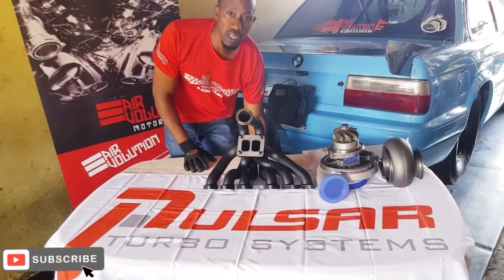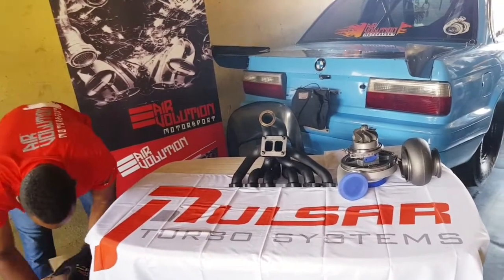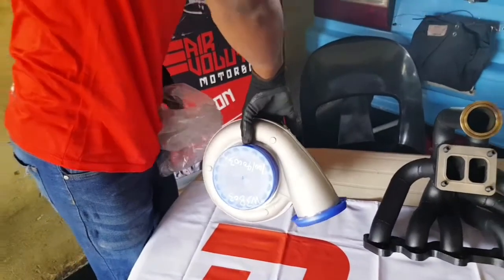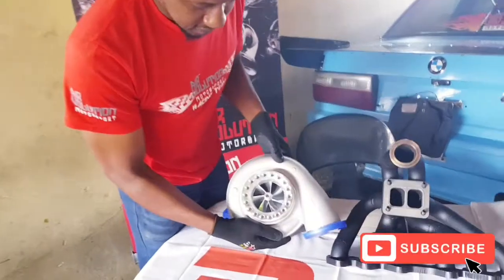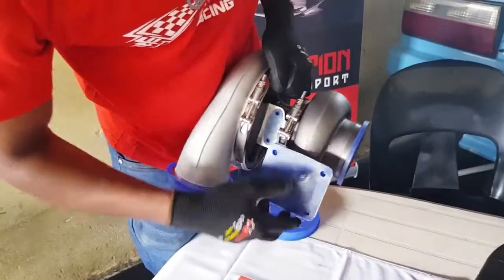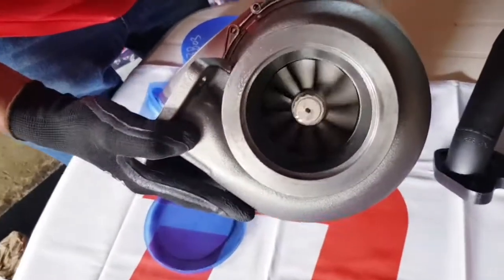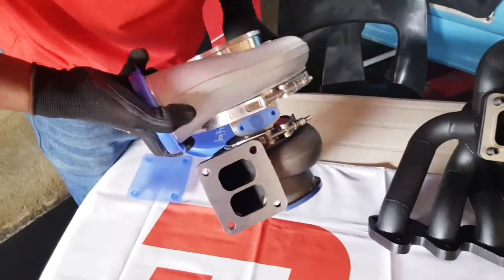The first one I'm going to show is the S480. This is the new S480. Well machined, very nice finishing, V-band clamp. It's got the dual scroll T4 housing with a 1.1 AR. Very nice finishing as you can see on the exhaust side. It's well engineered and the finishing is great.